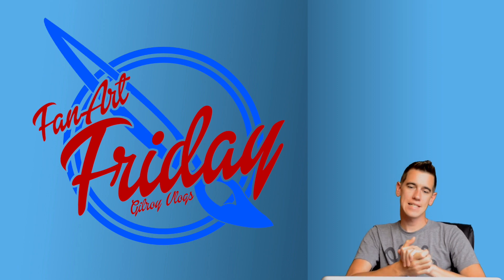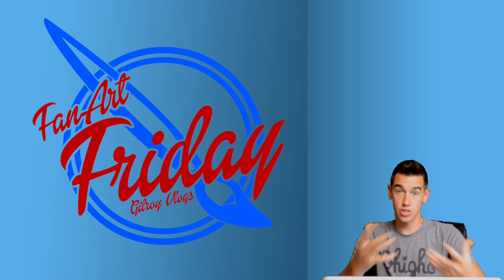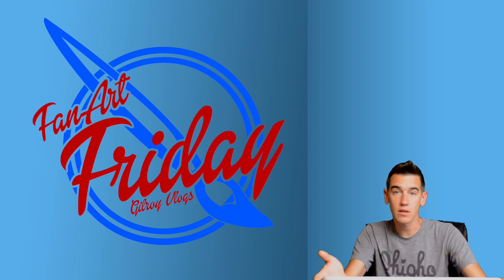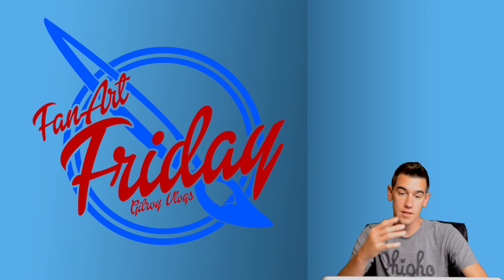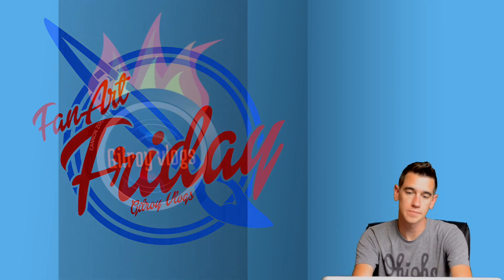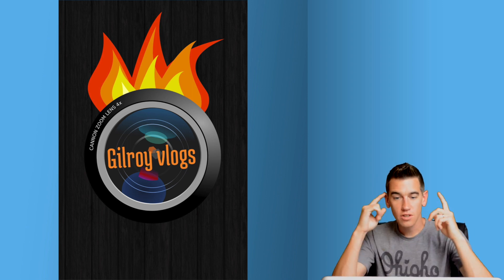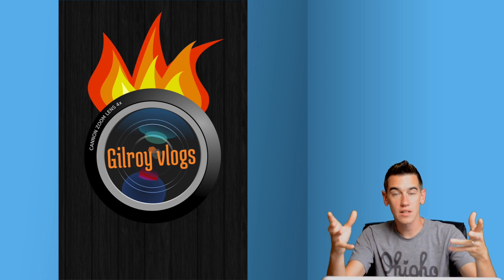First up comes from my buddy Andrew. He sent us a really sweet-looking two-color illustration — this could be like the watermark for Fan Art Friday. I like that it's the paintbrush and the cursive lettering. That's really cool, Andrew. I like what you've done. Looks good.